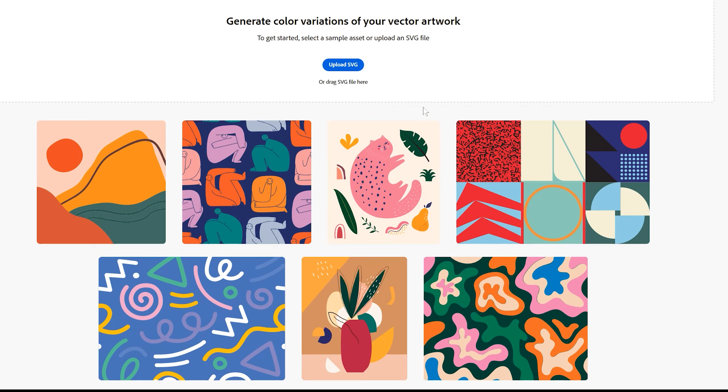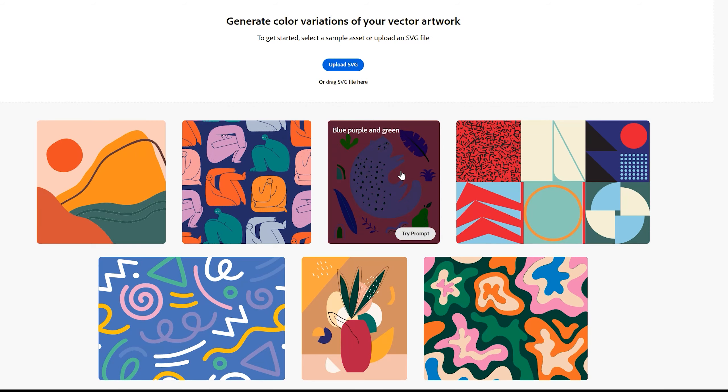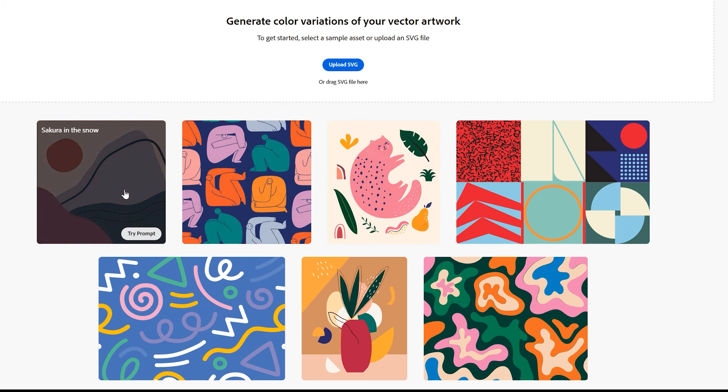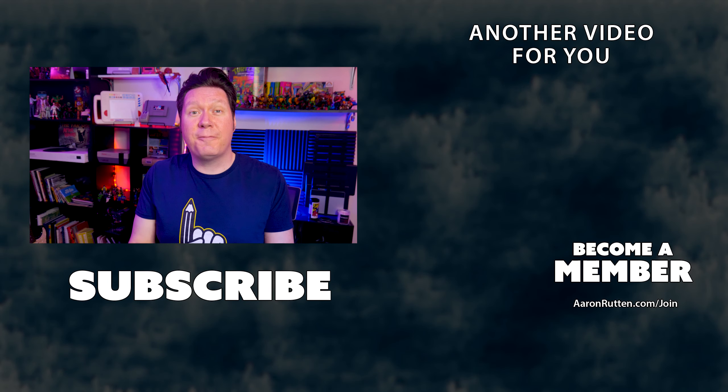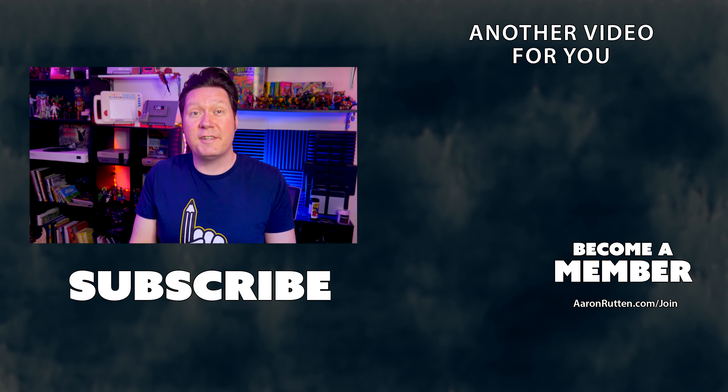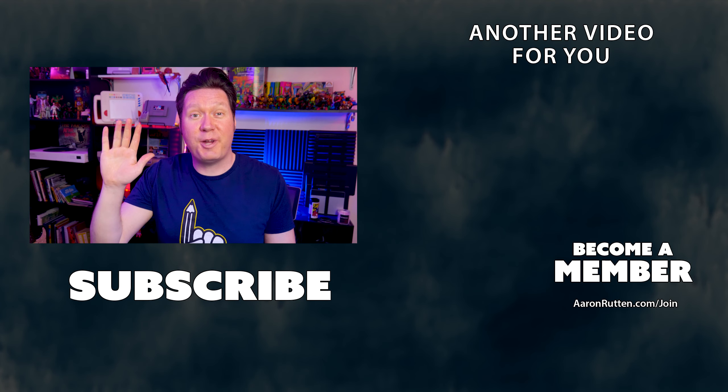In conclusion, Adobe Firefly's recolor vector feature is a powerful new tool that can save you time and help you create more creative vector graphics. It's not clear whether this feature will be available for non-Creative Cloud users, but if you're a graphic designer or anyone who works with vector graphics, I highly recommend checking it out. I hope you found this video helpful — be sure to subscribe to my channel for more content creator videos like this. Thanks for watching and stay creative!